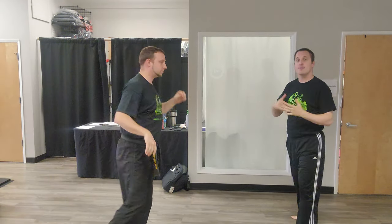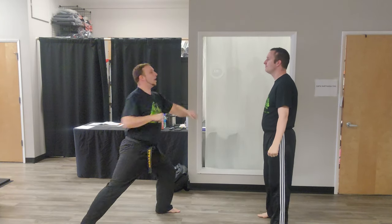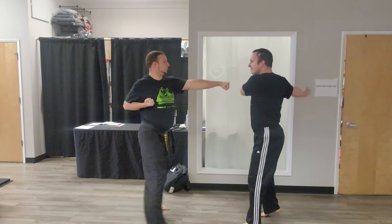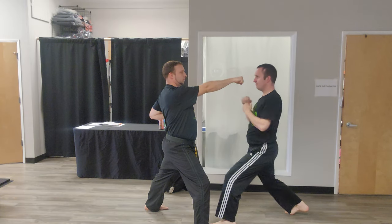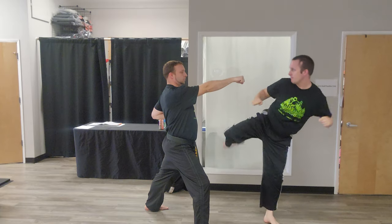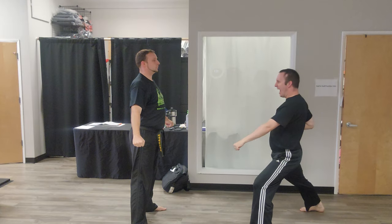So this is what one step sparring would look like if you choose the orange belt one step. Right here Mr. Gould does back low block. Hiya! Hiya!